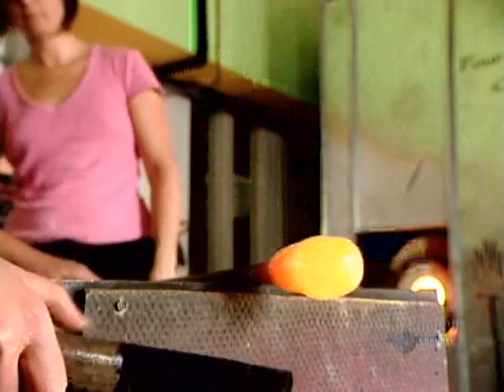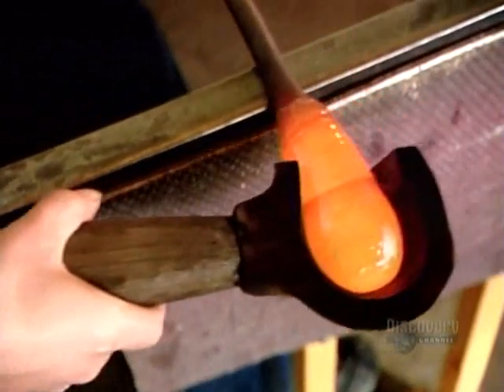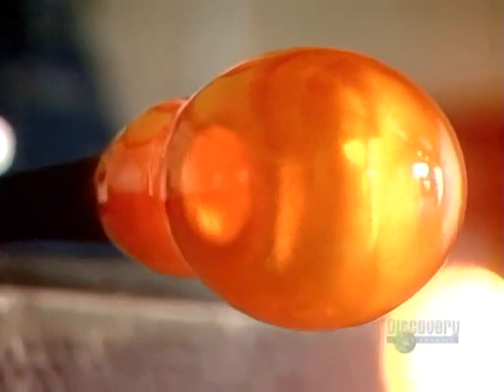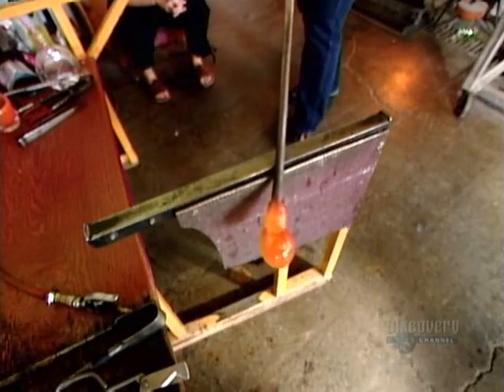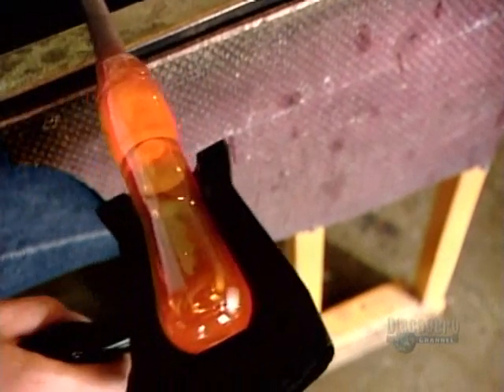Next, she rolls the glass against a ladle-shaped block to form a starting shape for blowing. A gentle blow or two bulges it into a hollow bubble. By now, the cooling glass has thickened to the consistency of caramel, making it more controllable and shapeable.